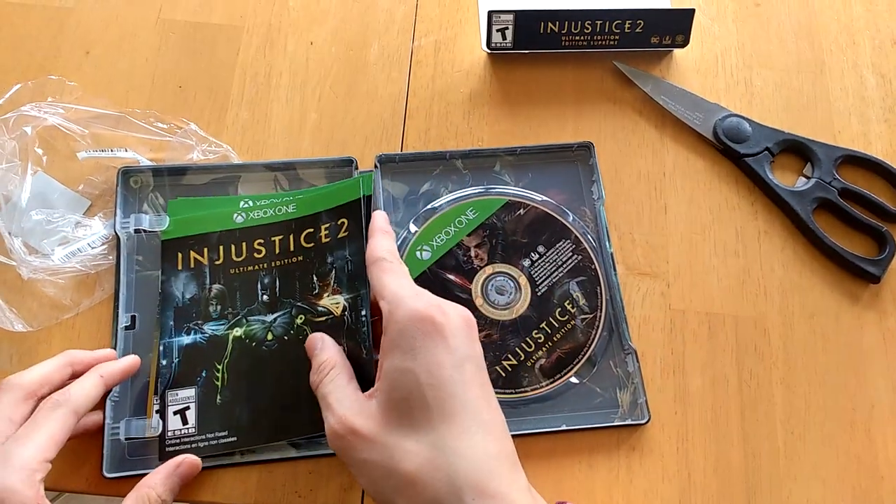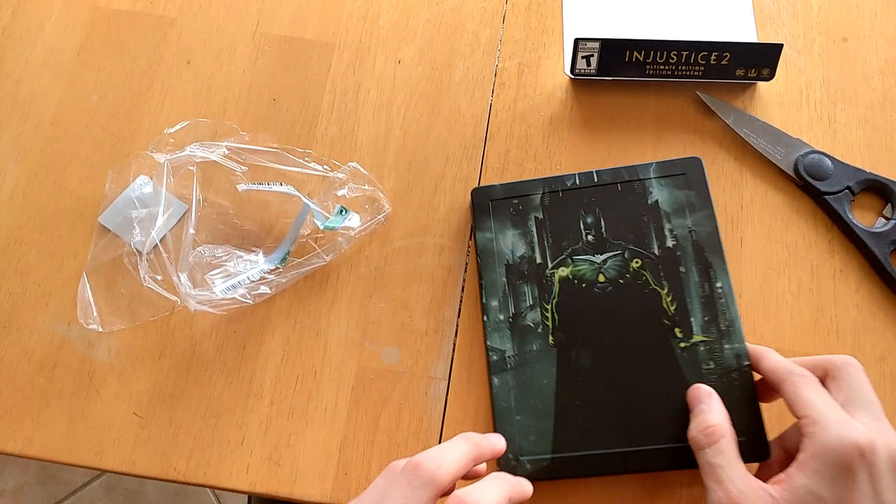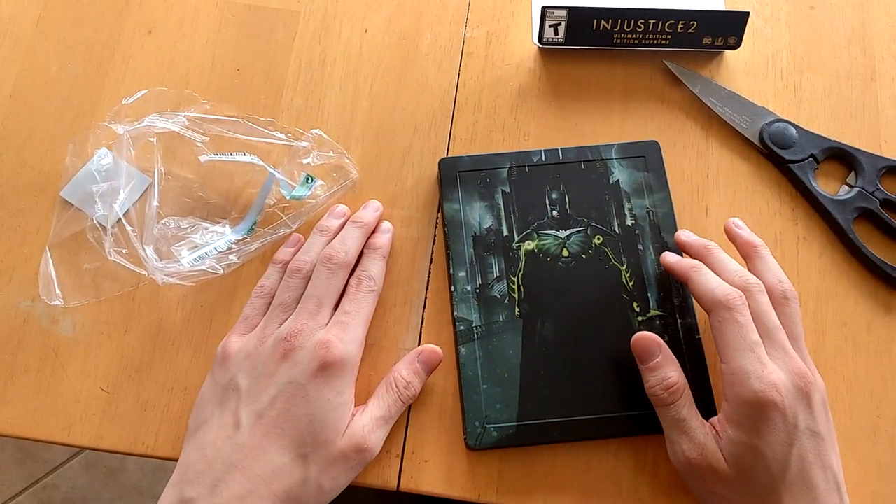I'm gonna go download this bad boy. I hope you guys enjoyed this unboxing — please subscribe, like this video, and buy Injustice for yourself. I'll do a video later. Bye!